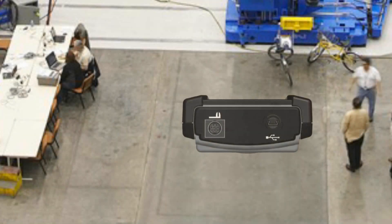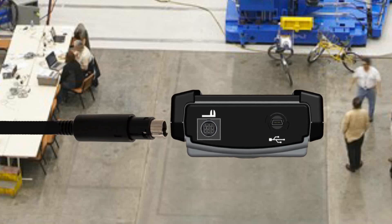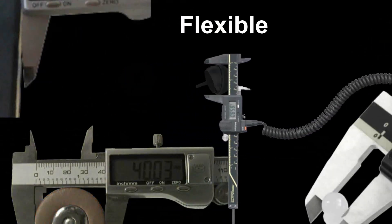Those equipped to support digital gauges come with a high quality, small profile, locking mini DIN connector for attaching to digital calipers, micrometers, scales, and other measurement devices. Connect your digital calipers to the 600 to take dimensional measurements.